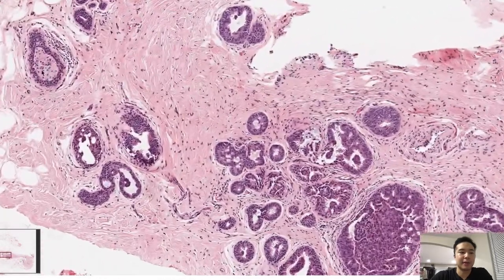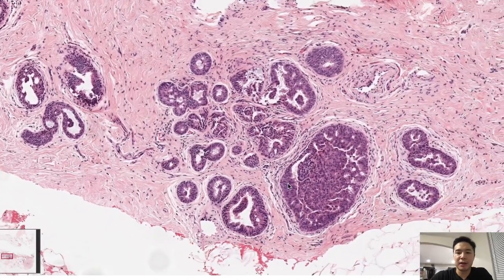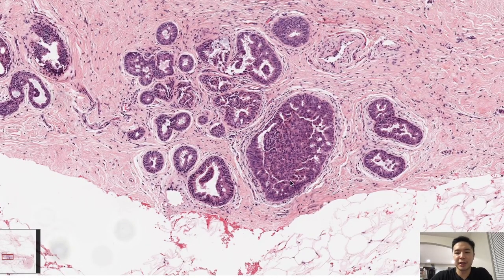We see some histiocytes and surrounding inflammation, maybe a little bit of duct ectasia, but the main lesion of interest is right here.